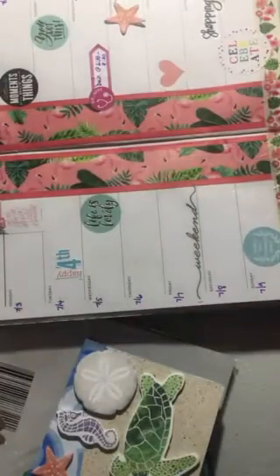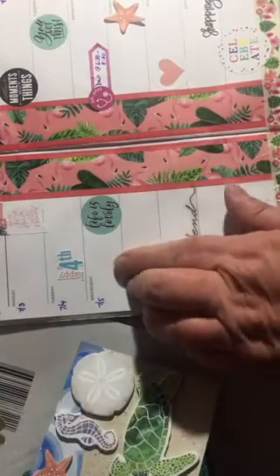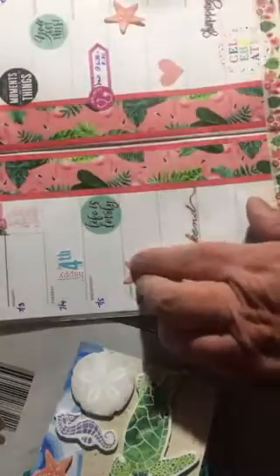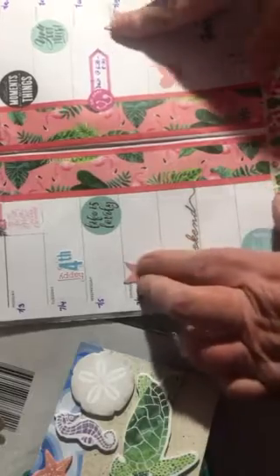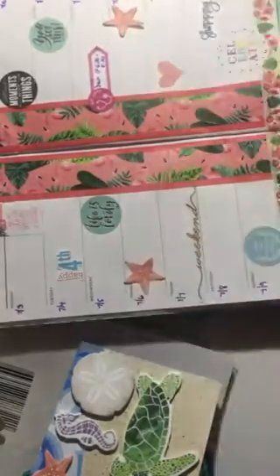You ever have one of those days where nothing goes right? I'm having one of those days today. I think I may have left my glue out in the other room, so I'm going to have to just leave it like this and go out and get my glue afterwards.